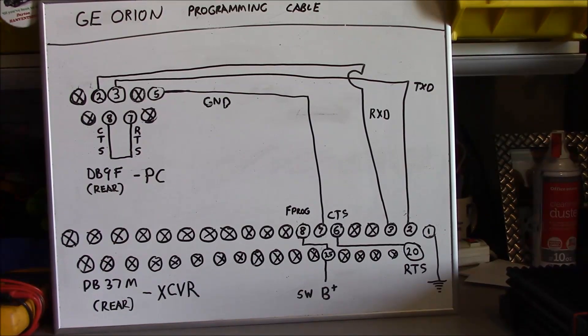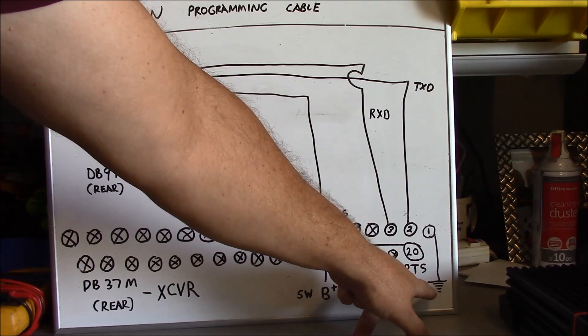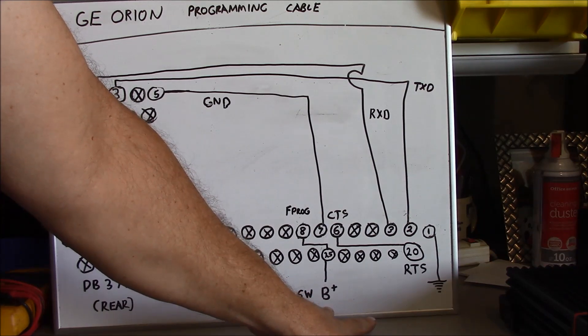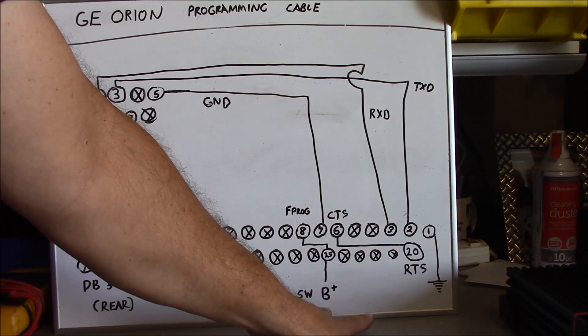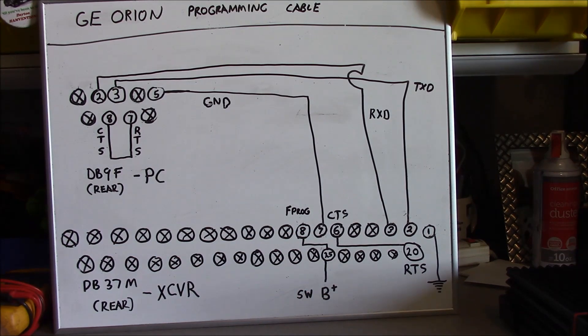This is our down-and-dirty DIY programming cable right here. We're not going to have the female tank to the back of the male connector to hook the control head cable — it's really not necessary. All you need to do is supply your ground from your power supply to pin 1, and then your power supply positive to pin number 25, which is also tied to pin 8 of the DB37 connector.